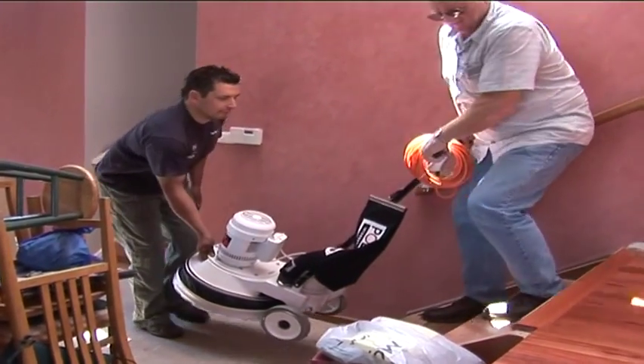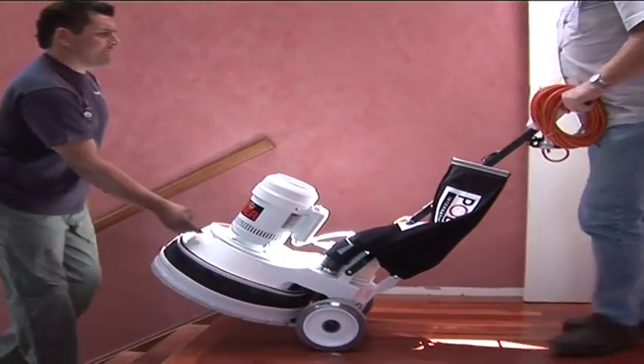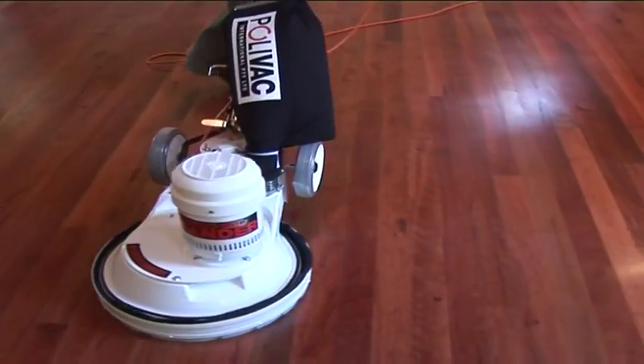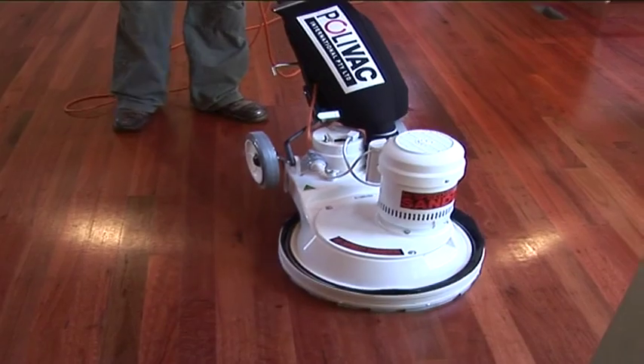The PolyVac Rotary Suction Sanders have an international reputation as the most efficient and reliable floor sander in its price range. The SandyVac is powered by a heavy duty 4 pole electric motor that operates at 192 RPM.